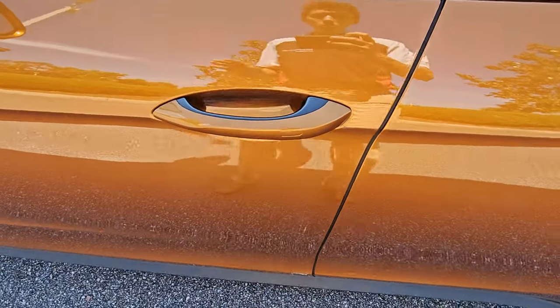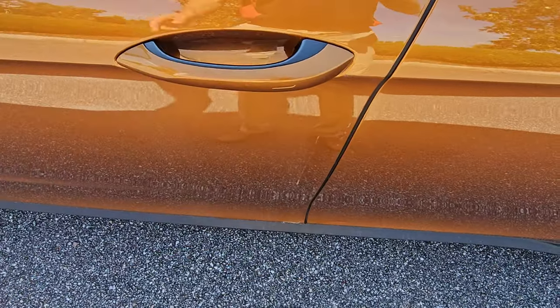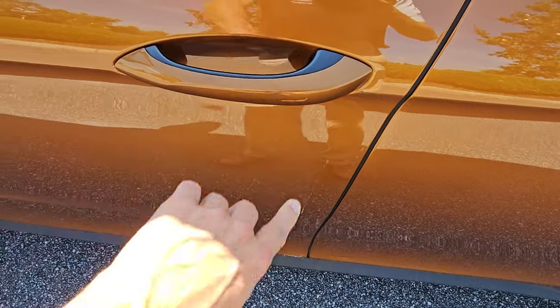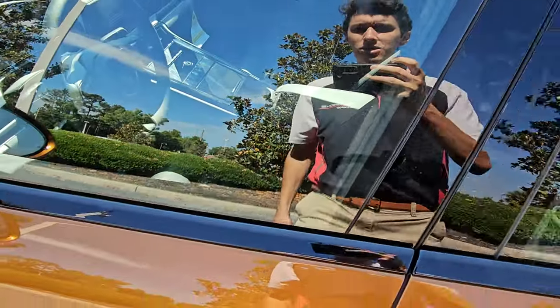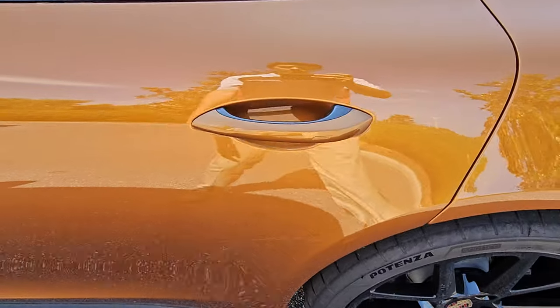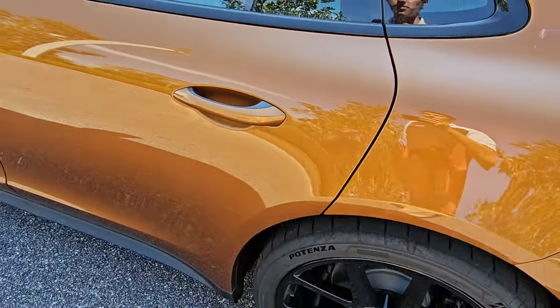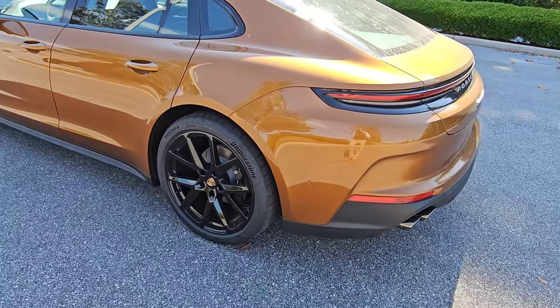Unlocking and locking normally — all we do is reach for the door handle to open. To lock, there are little indentations on the door to touch, which locks the car. Right now I have a key inside, so it won't lock — that's a cool safety feature to prevent accidentally locking a key inside the car.